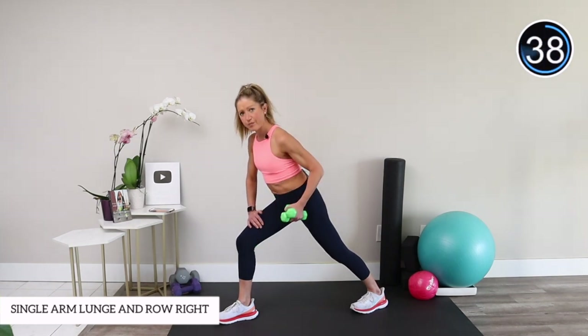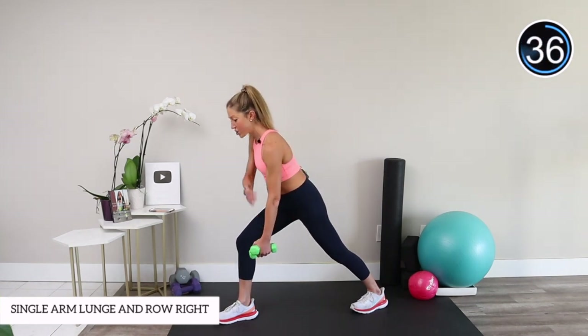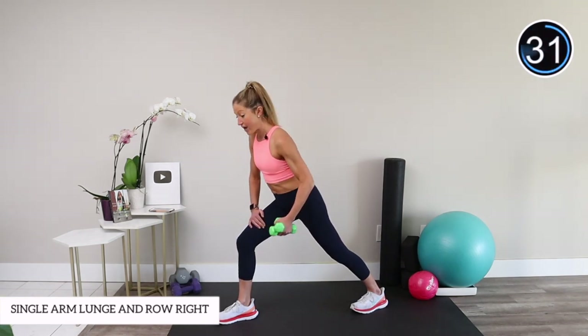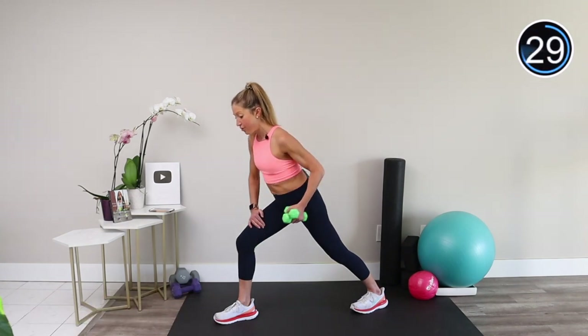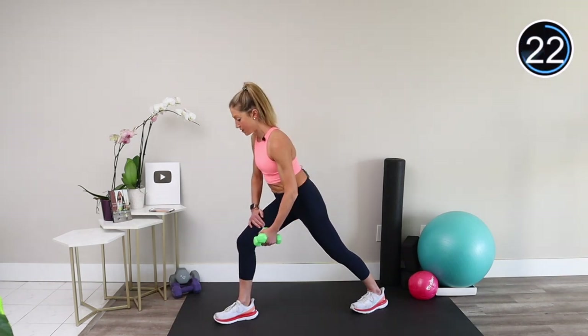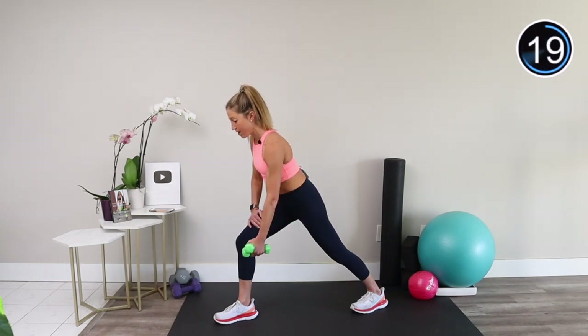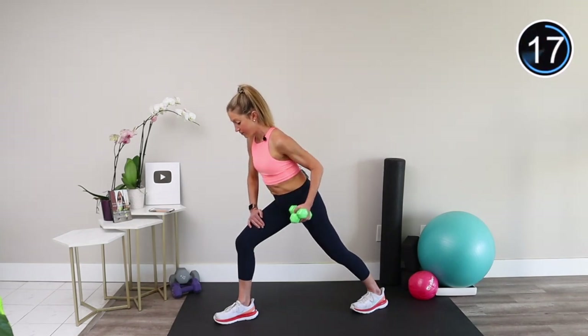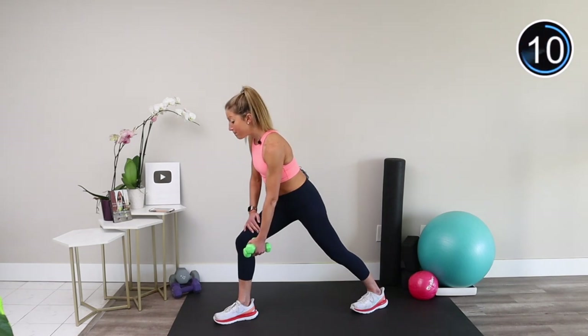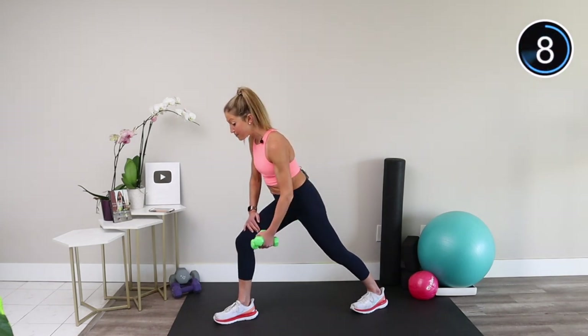When many people row, they think about moving their elbow. I want you to think about actually moving from your scapula first. As you move the weights up and down, think about starting from your scapula and, as you bring the weights towards your hips, squeezing your back muscles. Keep your chest open and your shoulders down. You're feeling some work in the supporting standing leg — that's on purpose, because each movement in this workout hits multiple muscle groups so you get the best bang for your buck.